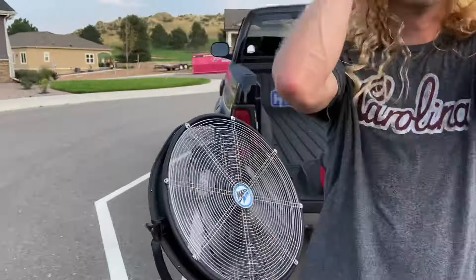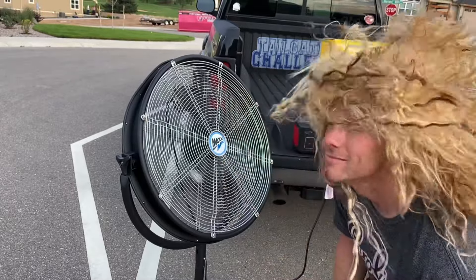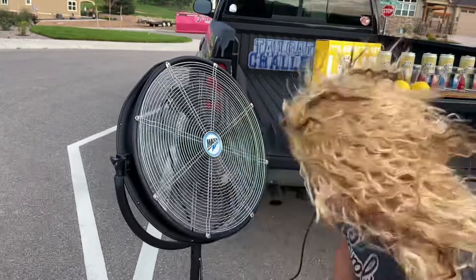It gets hot out here when you're tailgating and playing yard games. I'm Lupa, Tailgating Challenge. Today we're checking out the Max Air 20-inch, three-speed velocity fan that's good for indoors or outdoor usage at the tailgate. Come on in here, let's take a look at this and see exactly how it can cool your tailgate off.